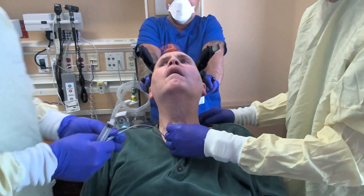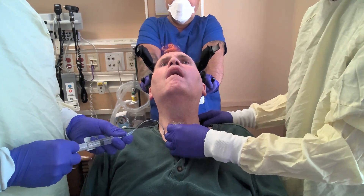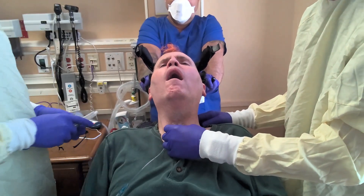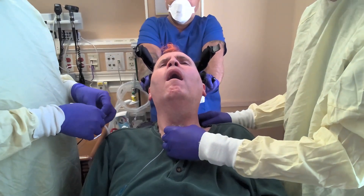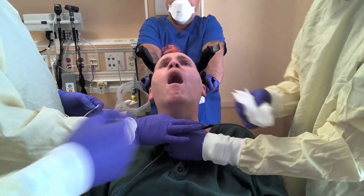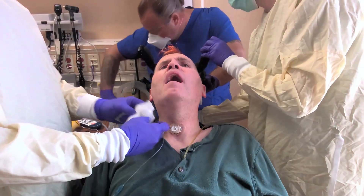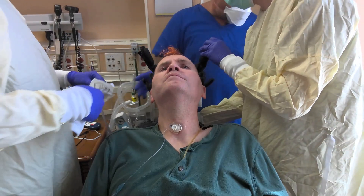I'm going to take all the air out of this cuff to shrink it down. This may make you cough a little bit, okay? Can I get a suction? I'll get you suctioned out here in just a second, okay. Do you need a suction kit, I'm assuming? You got it? I got it.